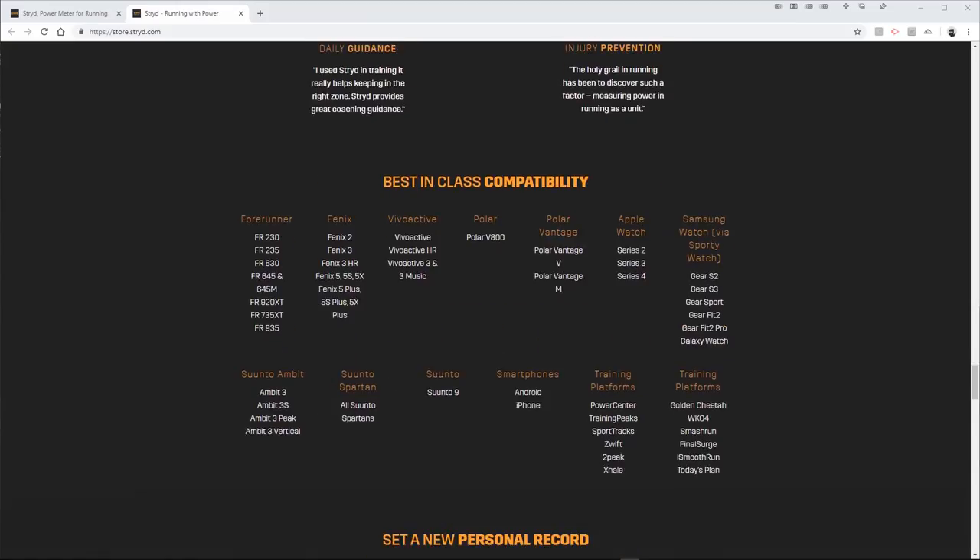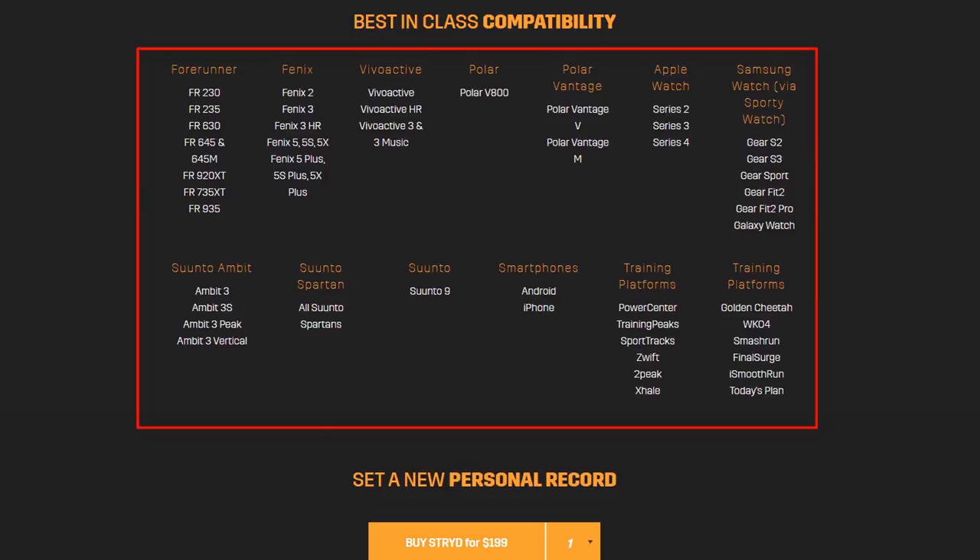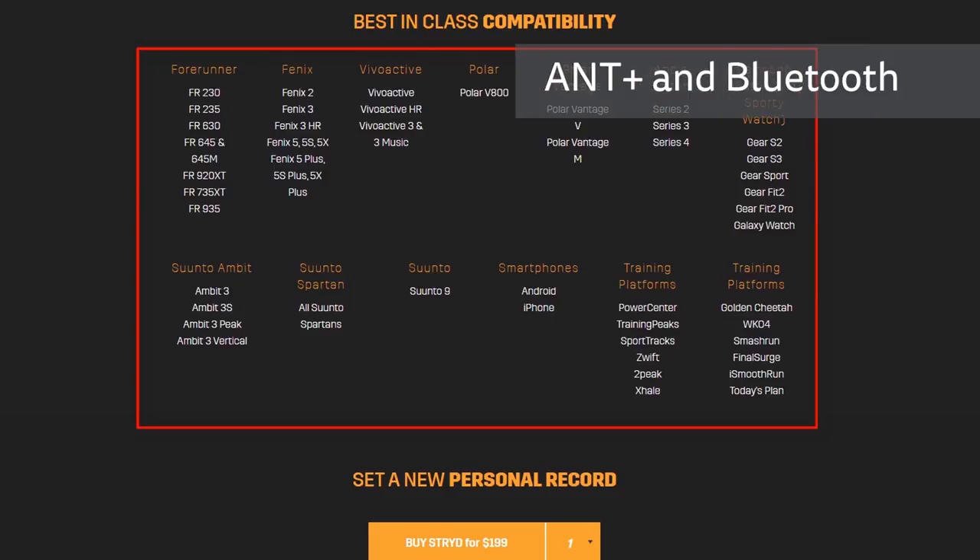The experience is of course much better with a watch, and Stride support a huge range of smartwatches from Garmin, Timex, Polar, Samsung and Apple, supporting connection via both ANT+ and Bluetooth. You will need to check that your specific model is supported.